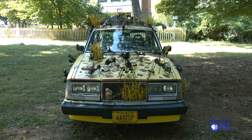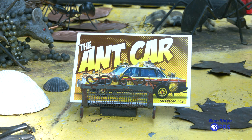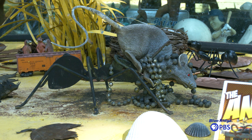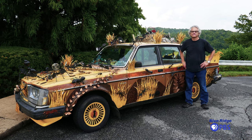The Ant Car got started from my living in Houston, Texas in the 1990s and going to the Houston Art Car Parade, which is a giant parade of decorated and mutant vehicles of all shapes and sizes. And after leaving Houston and coming here to Virginia, I missed all that and decided to make a car of my own.